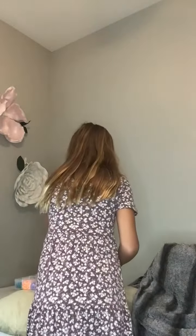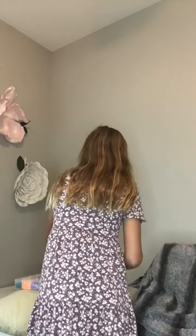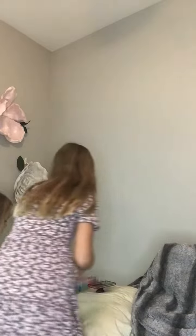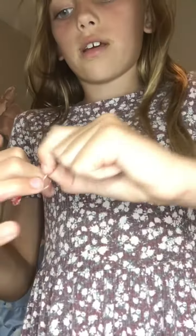I wanted to do make up. Okay, then do make up — go grab your make up. I don't know where it is. Just keep doing it until it gets longer and longer, and you'll get a lot faster, like how I am.